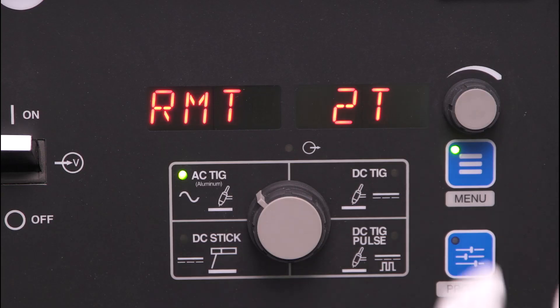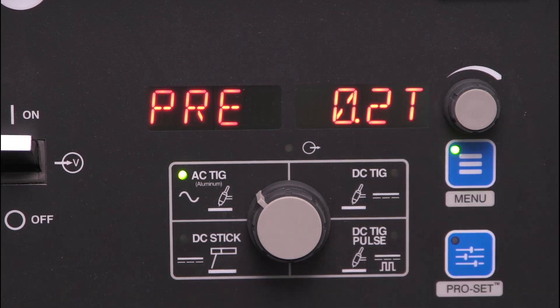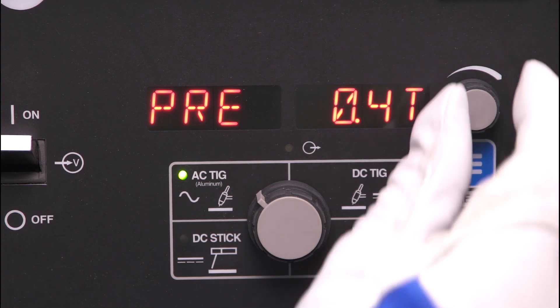Tap the menu button until RMT appears and select the desired trigger type: 2T or standard. The default is 2T. Last, tap the menu button and go to pre-flow. The default time is .2 seconds. Use the amperage dial to adjust to the desired pre-flow time.